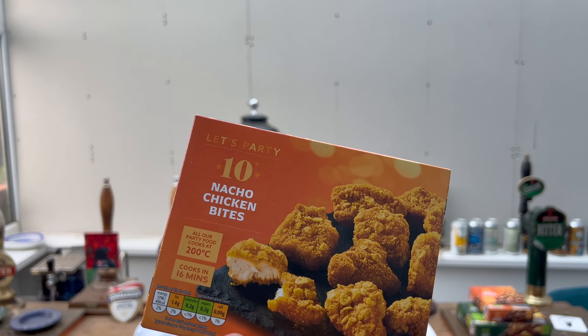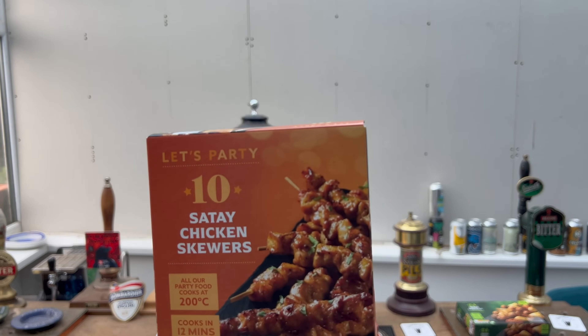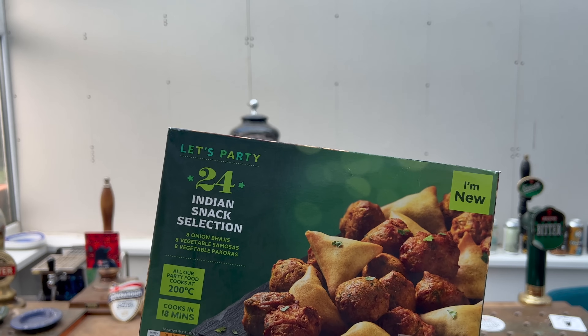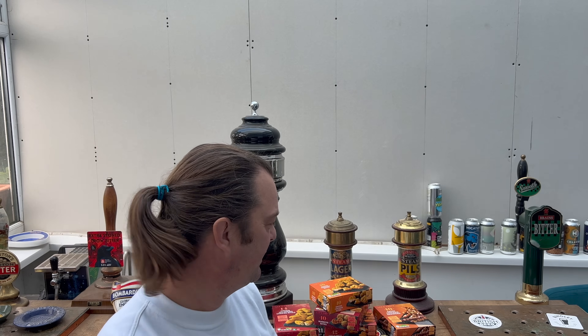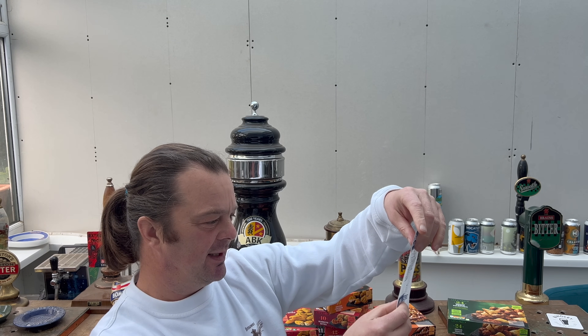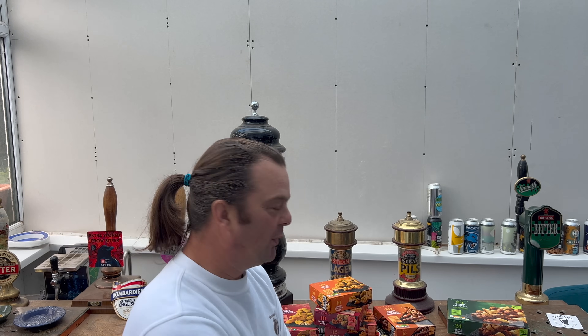Nacho chicken bites, satay chicken skewers, and whoa - I like the look of this Indian snack selection. You've got some onion bhajis, vegetable samosas, and vegetable pakoras. Fantastic. All of this one pound 99 - I thought the Indian stuff might have been a little bit more, but no, all of it £1.99 each. That's fantastic.